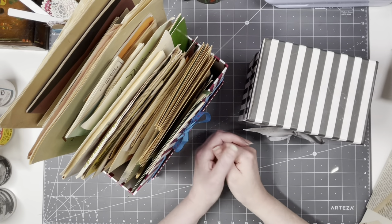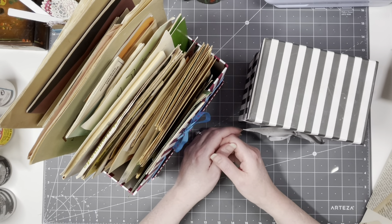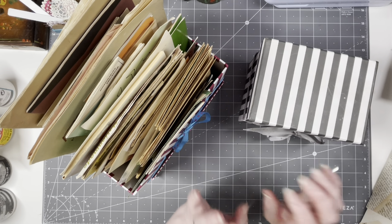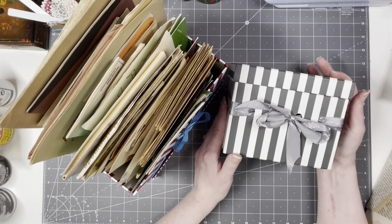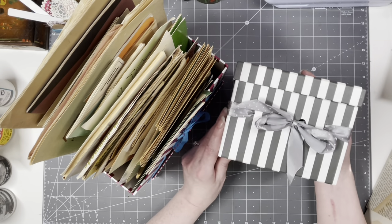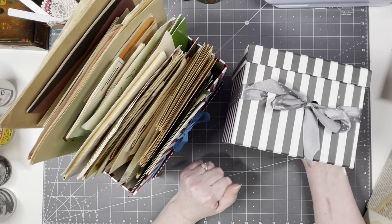Hey guys, good to have you all back. I have zoomed out quite a bit today because I have a big project on my desk. What I want to do today is do something to these cute little boxes. I found two — this one I found very recently, it's a small gift box. These are newish, you can still pick these up. I found it thrifting so it cost me nearly nothing, but they are very inexpensive.